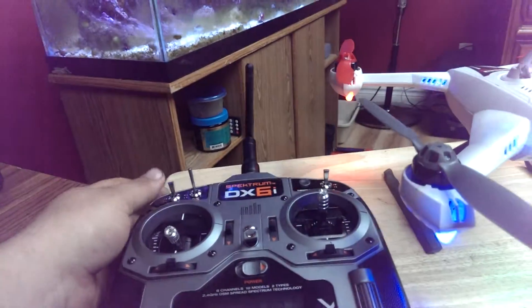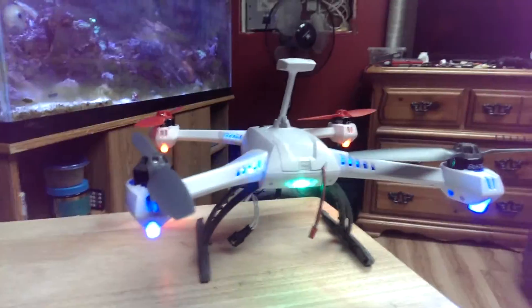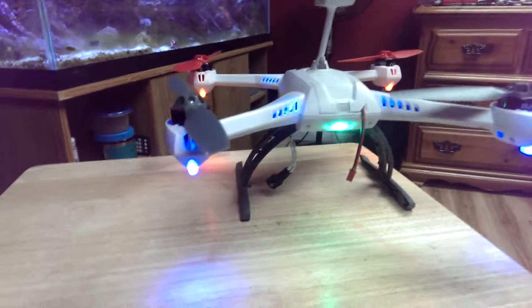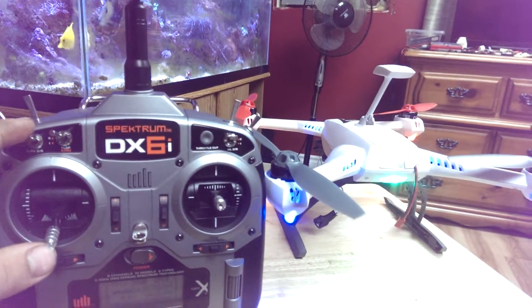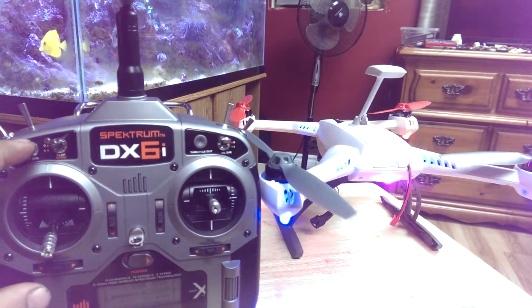Just powering on the quad. So this is in GPS mode, just the standard mode. Obviously it's not going to lock on GPS in the basement right now. So there's the DX6i — we have our two standard modes on the left switch here: your GPS and your stability.